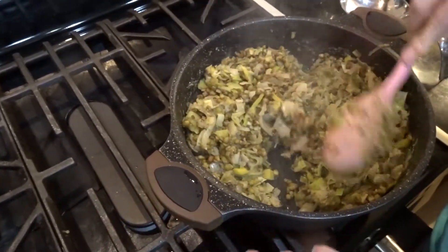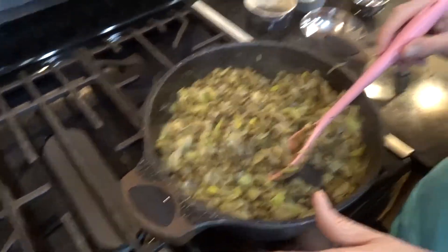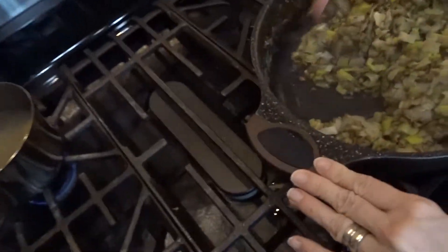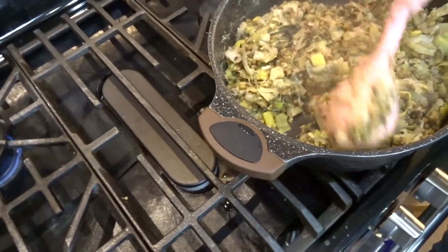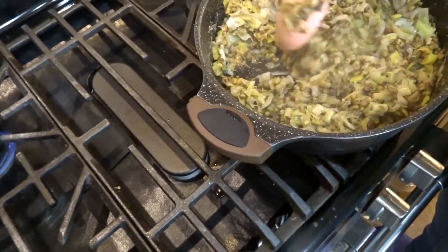If you were making it as a traditional casserole, you can put this in a casserole dish and top it with mashed potatoes — no oil. I usually just mash mine with some vegetable broth, salt, pepper, and some nutritional yeast, then spread the mashed potato on top and pop it in a 350-degree oven for about 20 to 30 minutes. It's delicious.